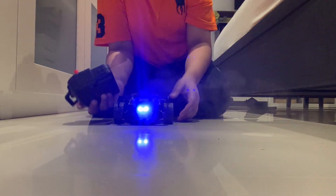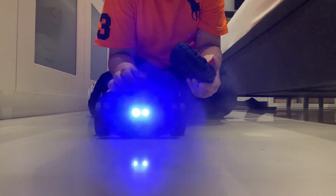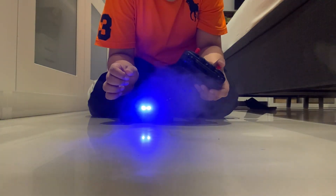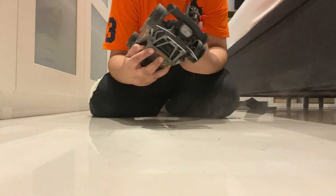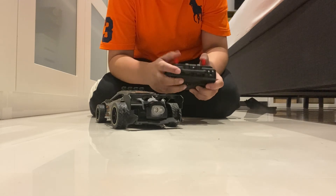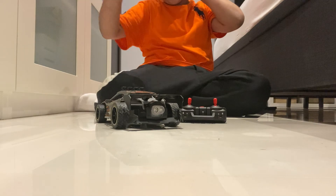It's got a laser! It's the water laser! Yeah! Please like and subscribe. I'll see you in the next video. Bye!